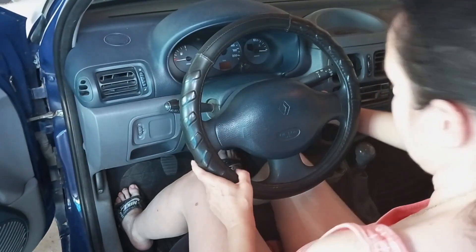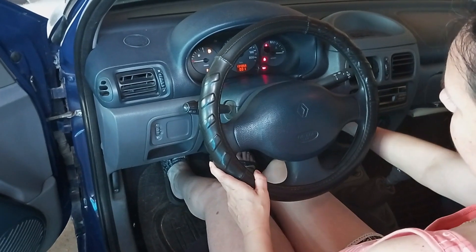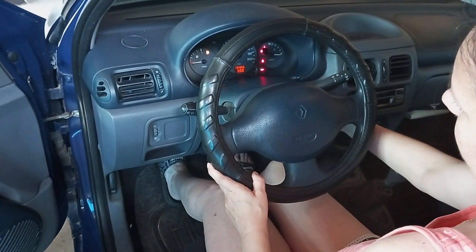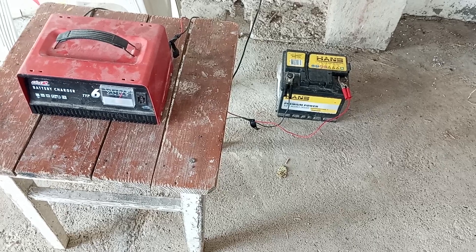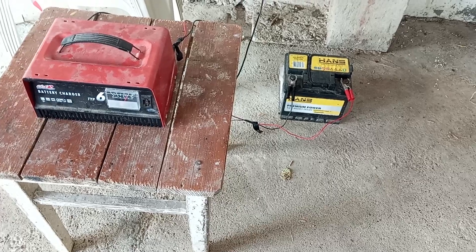Hi everyone and welcome to Danka Praktik. If you have a situation like this one, when the car won't start and the battery is dead, this video will show you one way you can get out of trouble. This video is mainly meant for all the lady drivers out there, but it should be a good guide for recharging the battery altogether. So stay tuned.